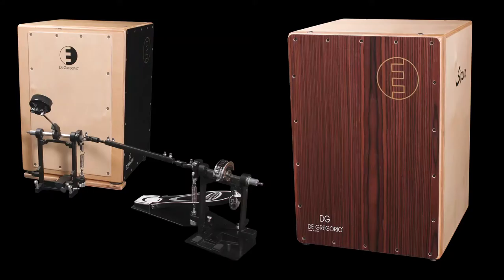Today I'll be talking about a very special percussion instrument made right here in the Barcelona area called the Sirocco Drumbox Cajón, and an accompanying foot pedal made by Cajón DG.